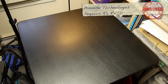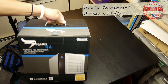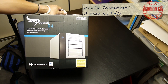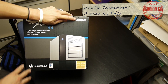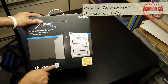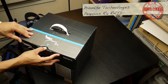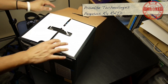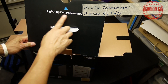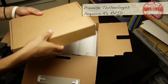Also 60-megapixel stills, but you need a solution. So this is the unboxing of the Pegasus R4 from Promise Technology. Four times one terabyte RAID drive with Thunderbolt — lightning fast performance. This is what I need because I'm running out of both hard drive space and speed.